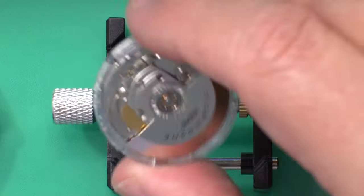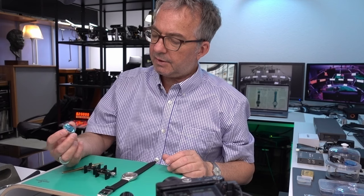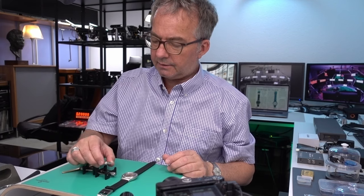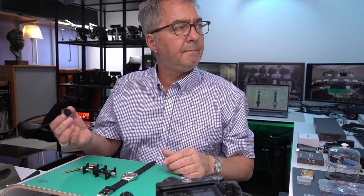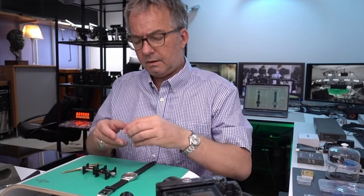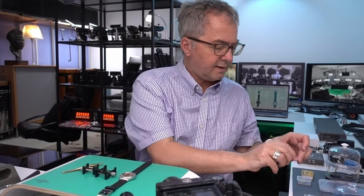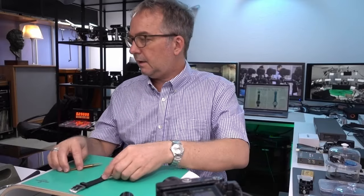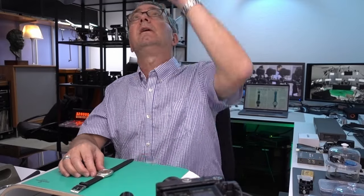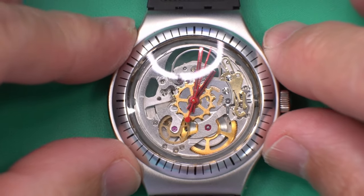So this is a 2842 — it's not wound actually, that's part of the problem. I just shook it a bit to get it going, so that's probably why it's not running great. But still the time grapher is able to detect the beat rate on this one, and on the prototype it can't detect it. So I think it might be that it has no lubrication, or it could have been damaged in the process of skeletonizing — it's really just a prototype showpiece.